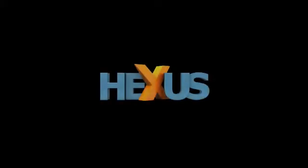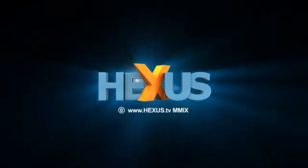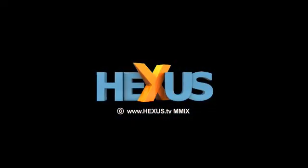So that's a couple of P55 boards from MSI. We'll be looking at more in due course. Stay tuned for more on Hexus TV. Thank you.